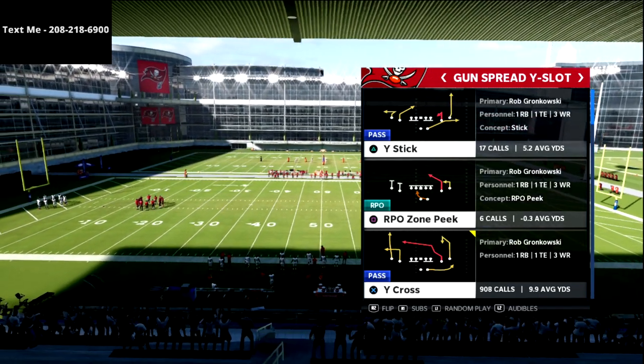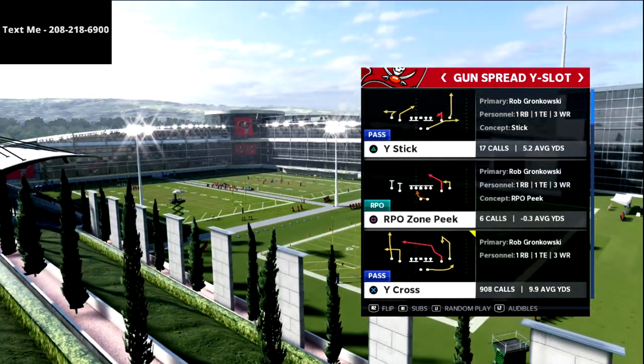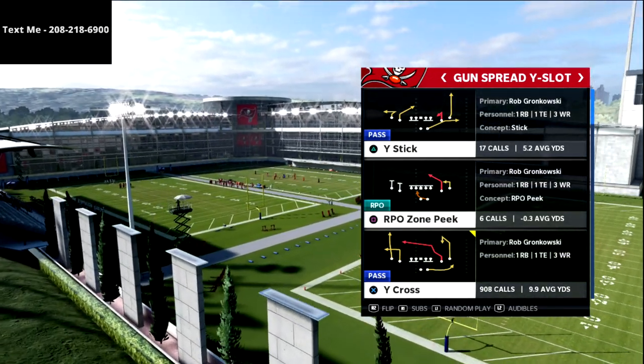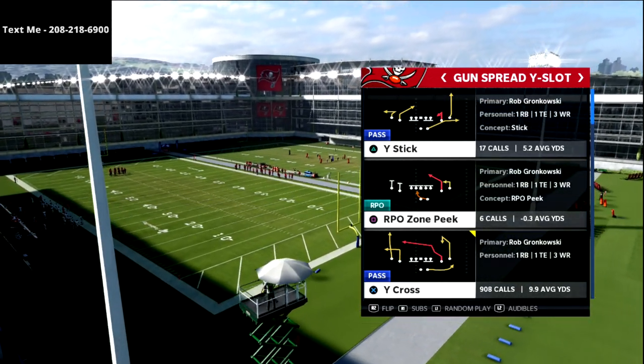In this video we're going to be going over an air raid offensive goal line passing concept that I think you're going to absolutely fall in love with. It's a really fun little route to run and you're going to have a lot of success against both man and zone.